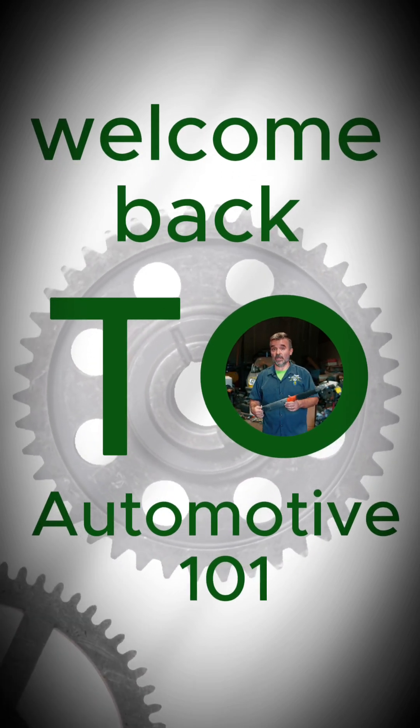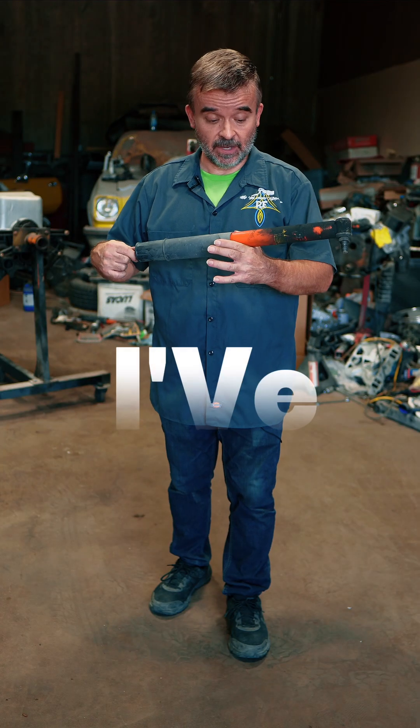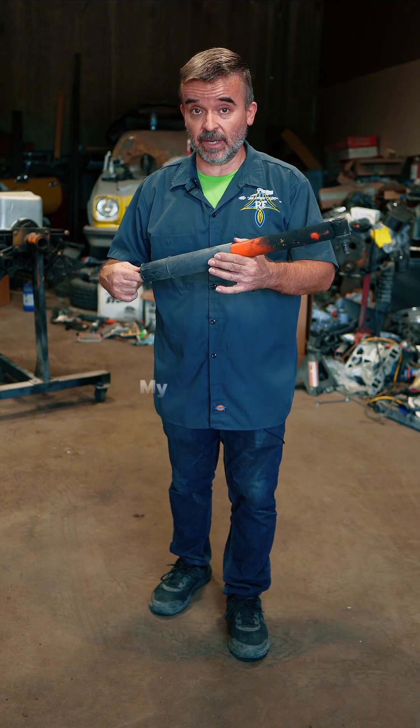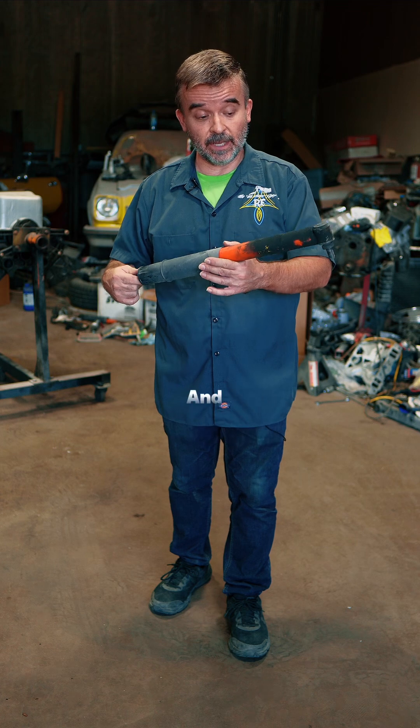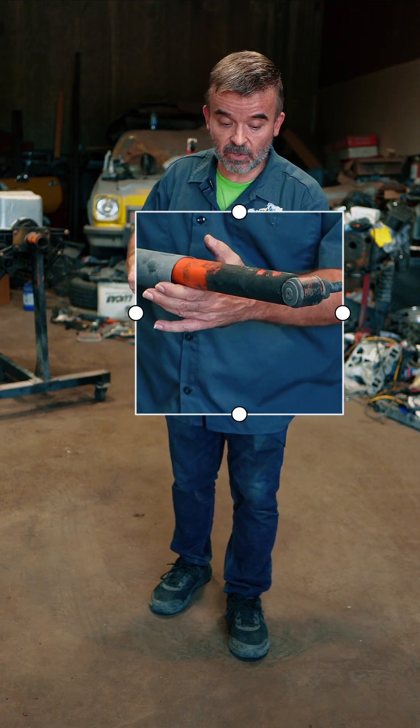Welcome back to Automotive 101. Today we're going to talk about how to check your shock absorbers. I've got one of the shocks out of my Trans Am, Lil Boy Blue, and you can see that it's coated with grit and grime, grease, and oil.